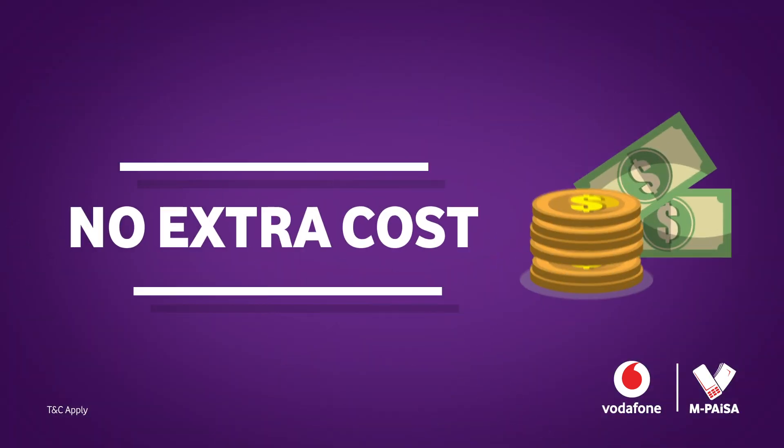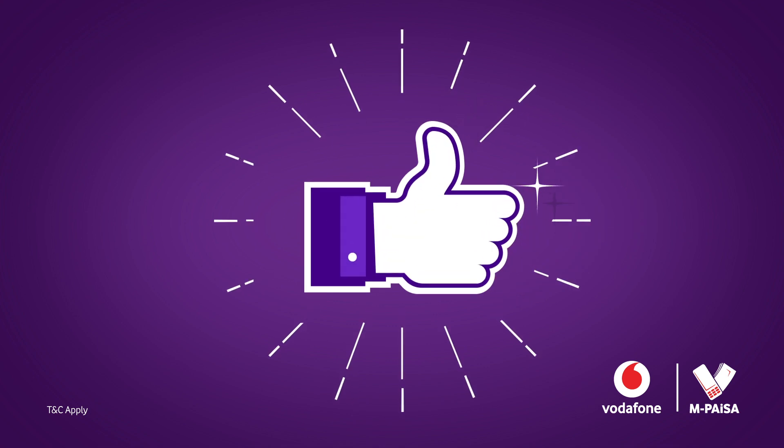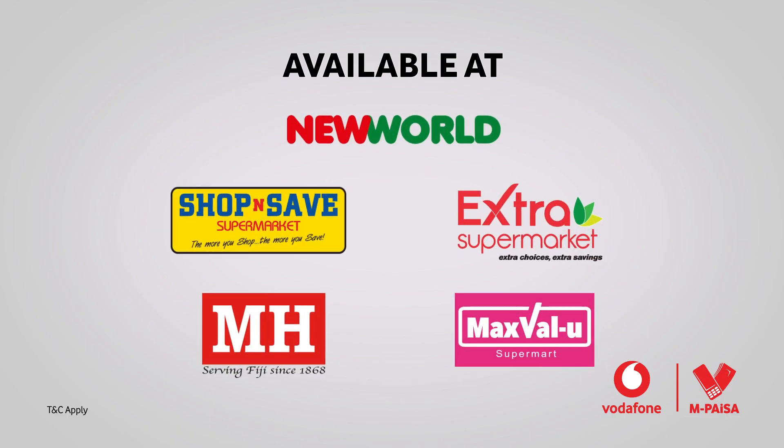All at no extra cost. The benefits don't stop there. Contactless payment — a safer way to pay. Available at New World, Shop and Save, Extra and MH Supermarket.